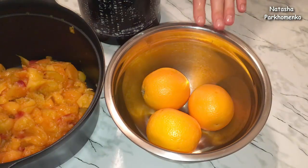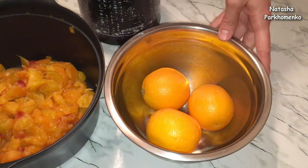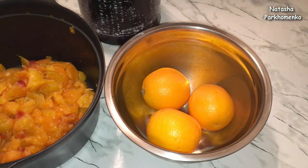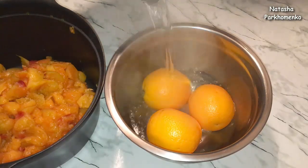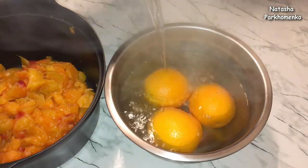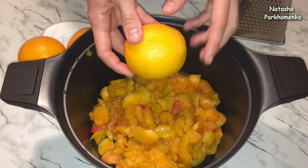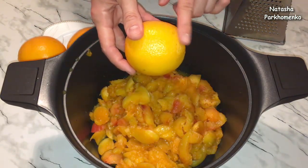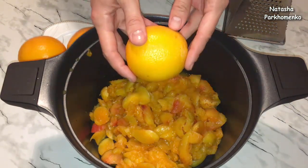А сейчас займусь апельсинами. Апельсины я хорошенько помыла кухонной губкой под холодной проточной водой, вытерла их от лишней влаги. И теперь апельсины заливаю крутым кипятком и оставляю на 3 минуты. Апельсины я достала из кипятка, вытерла их от лишней влаги. И теперь с них нужно снять цедру, только стараемся не задевать белую прослойку, которая находится под цедрой.